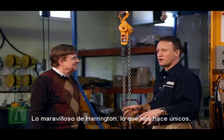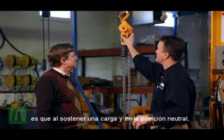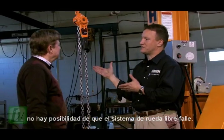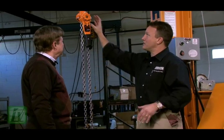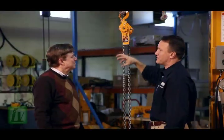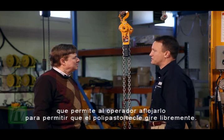What's great about Harrington — what makes this unique — is that under load and in the neutral position, there's absolutely no possibility of freewheeling this hoist under load. This patented freewheel design takes a secondary motion for the operator to physically disengage the hoist under load.